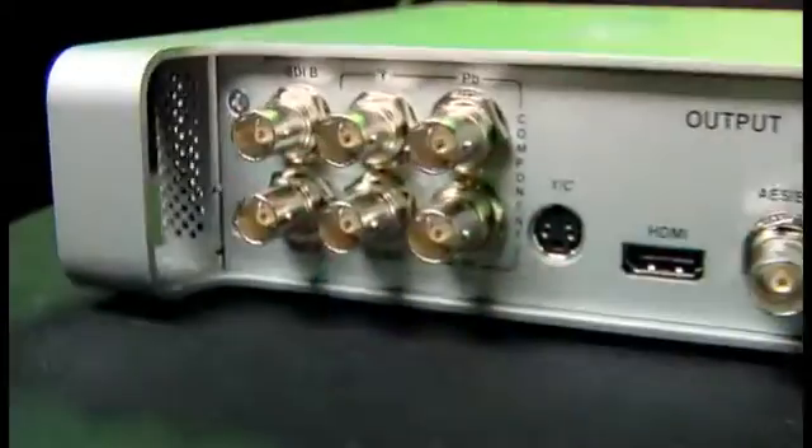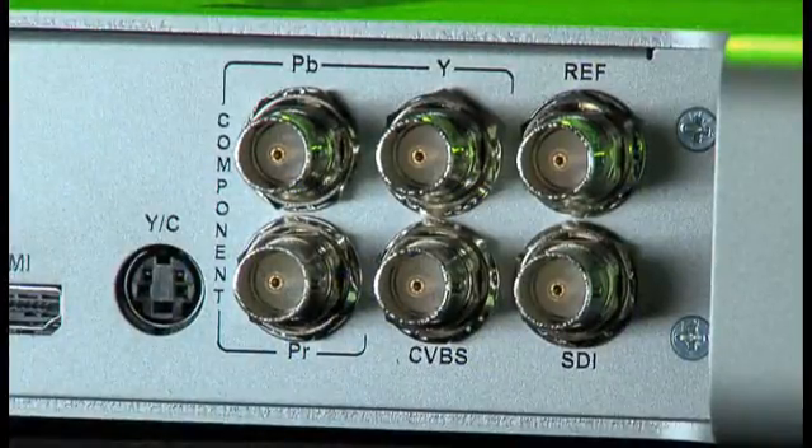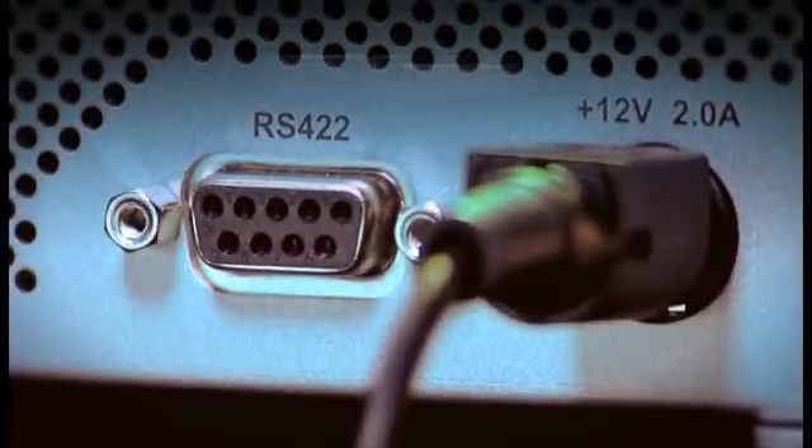The Matrox MX-02 offers a full complement of analog and digital connections for SD and HD video and audio. You can attach a variety of devices and use the control panel to select the active input. You get frame-accurate capture and edit to tape via the RS422 port.